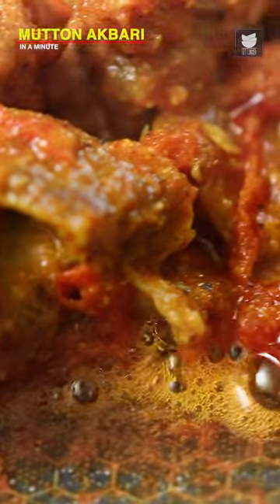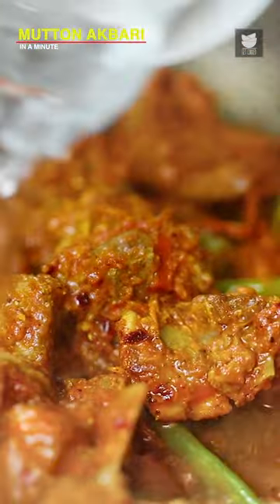Once Ghee starts releasing the sides of the pan, I'm going to add in Water, Lemon Juice. And with this, of course, adjust the flame.